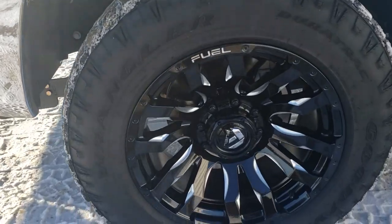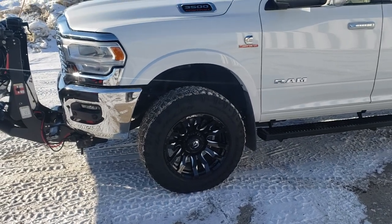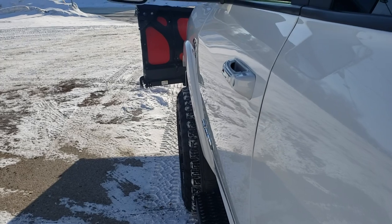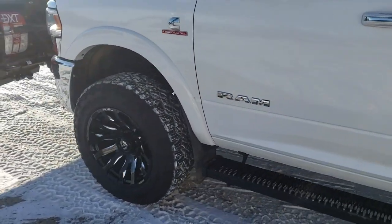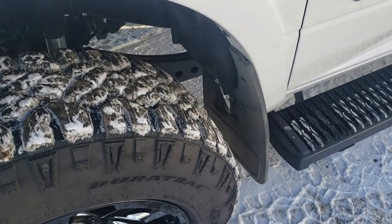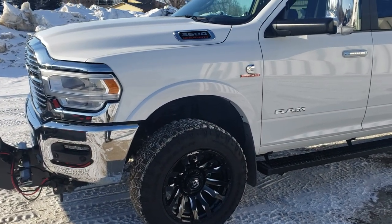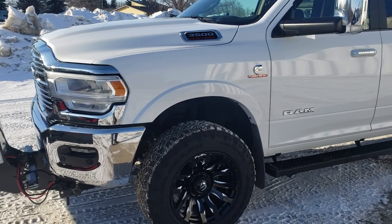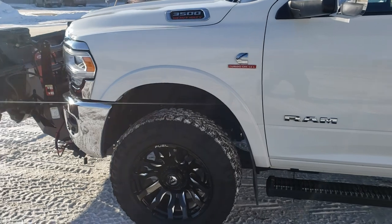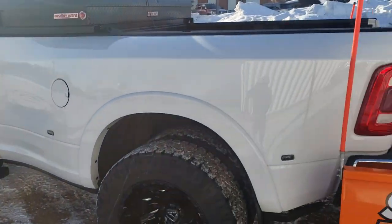We got a Fuel Blitz rim on there, took the dually spacers out — I like this look better. It's a negative 18 offset, so it's got just a tiny little bit of tire poke. I did have to address some rubbing — it rubs a little bit on the fender mud flap area and I did a little trimming, but I think I'm going to order up a set of AEV high-mark fender flares. That should take care of everything; we won't have to run mud flaps. It's about four and a half inches of coverage, so they'll actually totally cover that negative 18 offset with the two inches of tire poke.